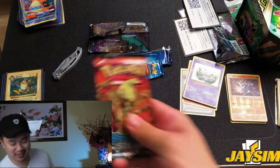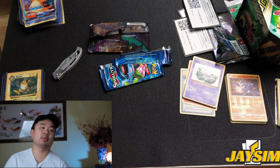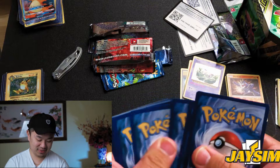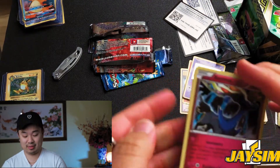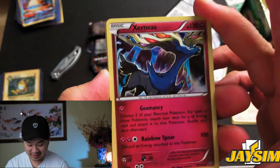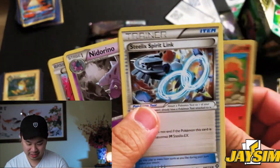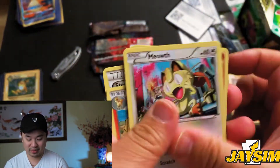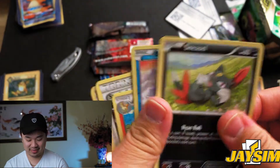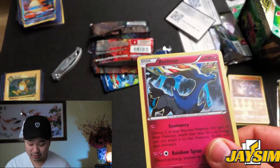Last pack — XY Steam Siege. I feel a bit groggy, just got up from a nap. The rare is a Xerneas — that's the rare. We've also got Rapidash, Steel Spirit Link, Steenee, Meowth, Chimchar, Nosepass, Litleo, Sneasel, and Bergmite. Pretty good pull — a Xerneas from XY.